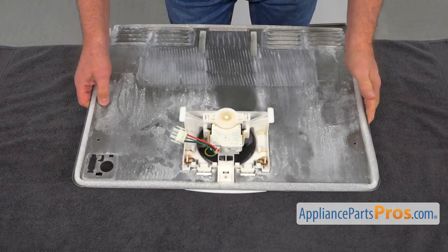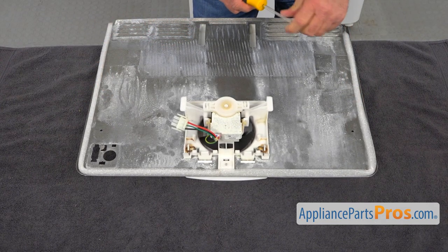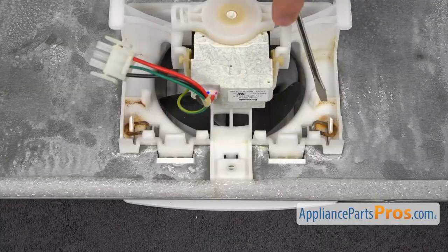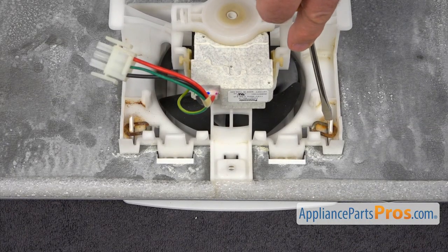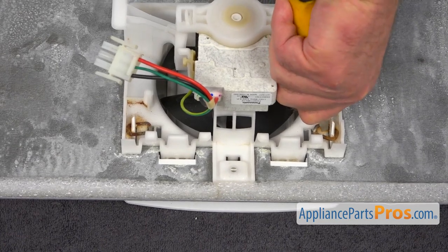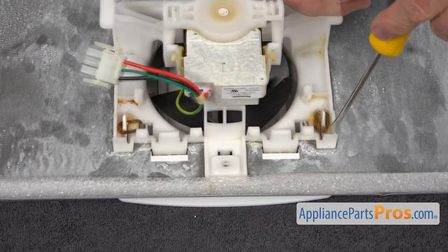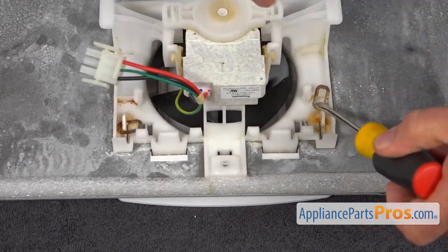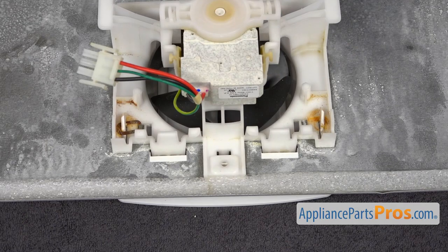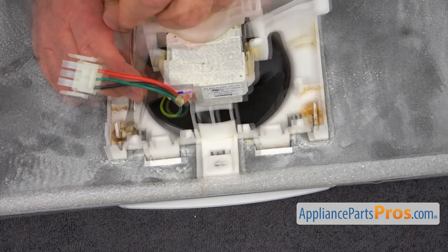Next we're going to place it on the table. I'll need the flat blade screwdriver — I'm going to move the ring so it will clear this tab, then lift it and remove it. Don't throw it away — put it aside, we're going to use it again. We're going to do the same thing on the other side.